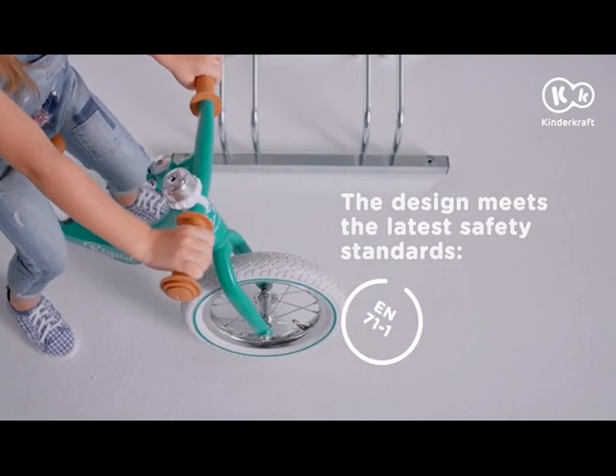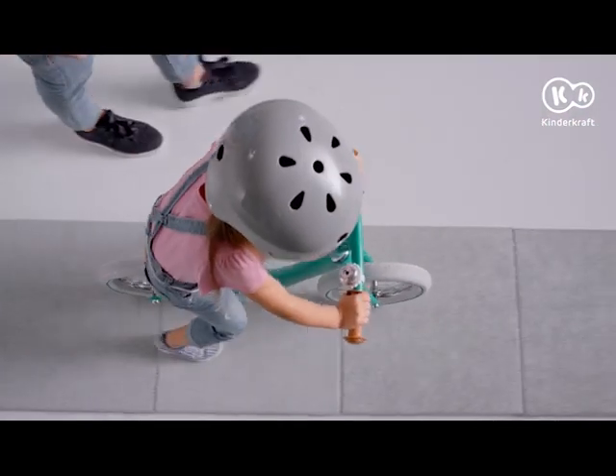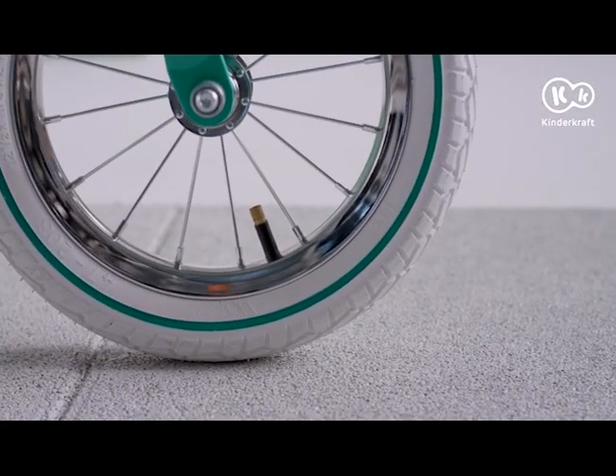How about riding on uneven pavements? No problem for those big wheels. The bearings ensure a smooth ride on even the roughest surfaces. The wheels have no dangerous elements.